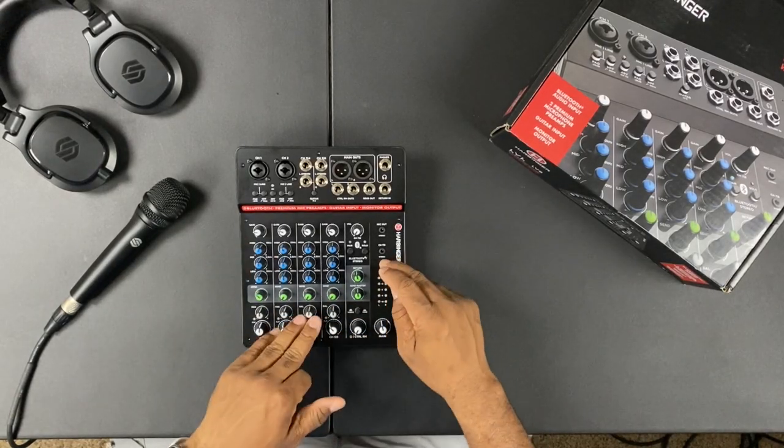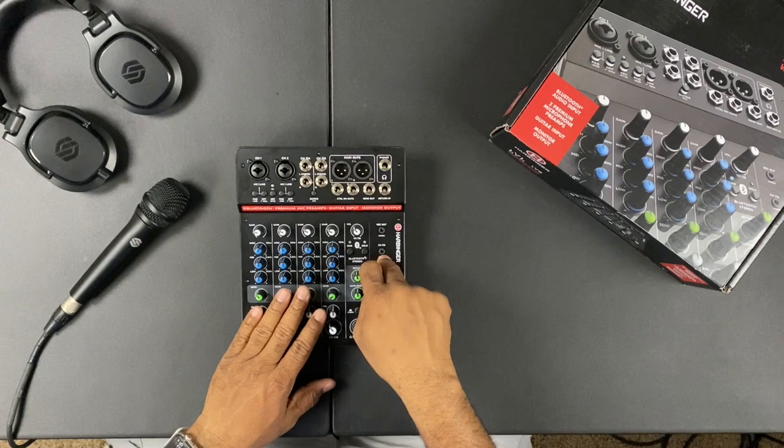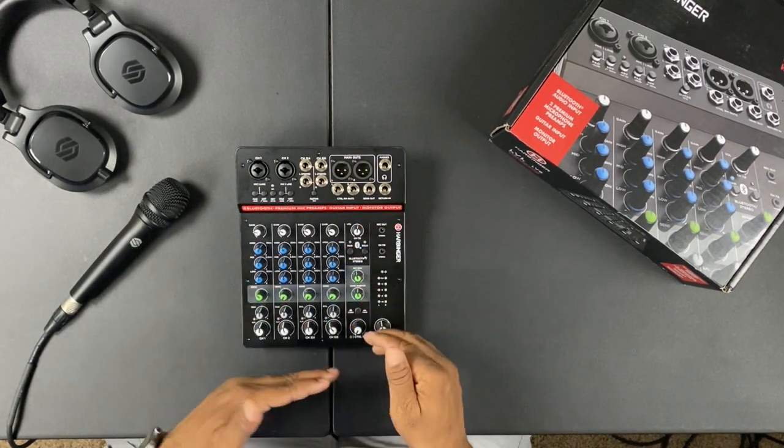Channels seven and eight handle Bluetooth and external direct input. You can Bluetooth from a computer, phone, or iPad — say someone wants to play backing tracks from their iPad — mix it in and send it to the main speakers. Alternatively, you can plug directly into that channel. Either way you control the volume just like any other channel and route it where you need it.